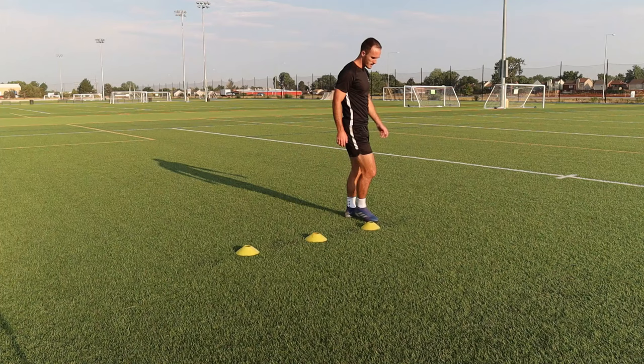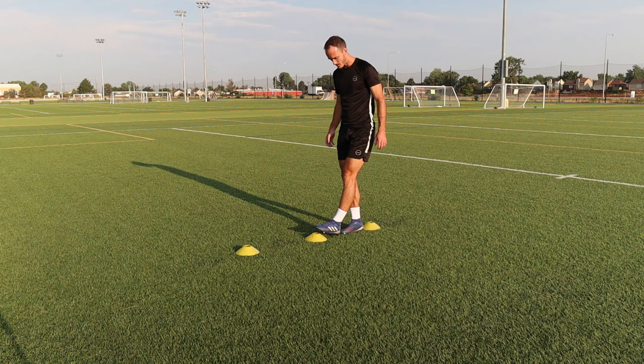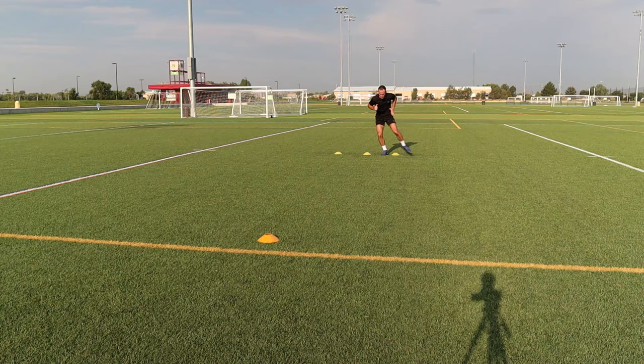Starting off with a straight line of three cones. As you can see they are a bit less than two of my feet apart from each other. The fourth cone is about 10 yards away from these three and you will be sprinting out to it. You can space the cones out however you are comfortable with.